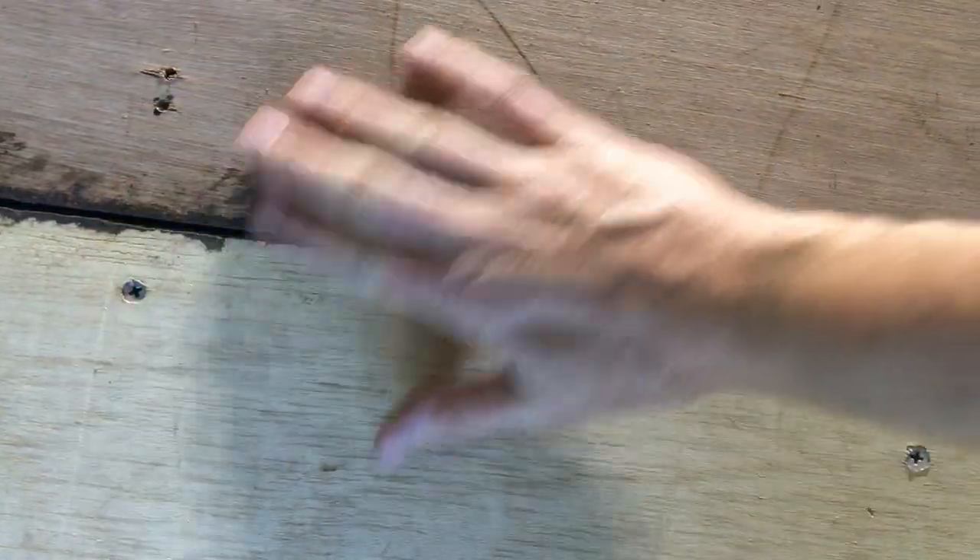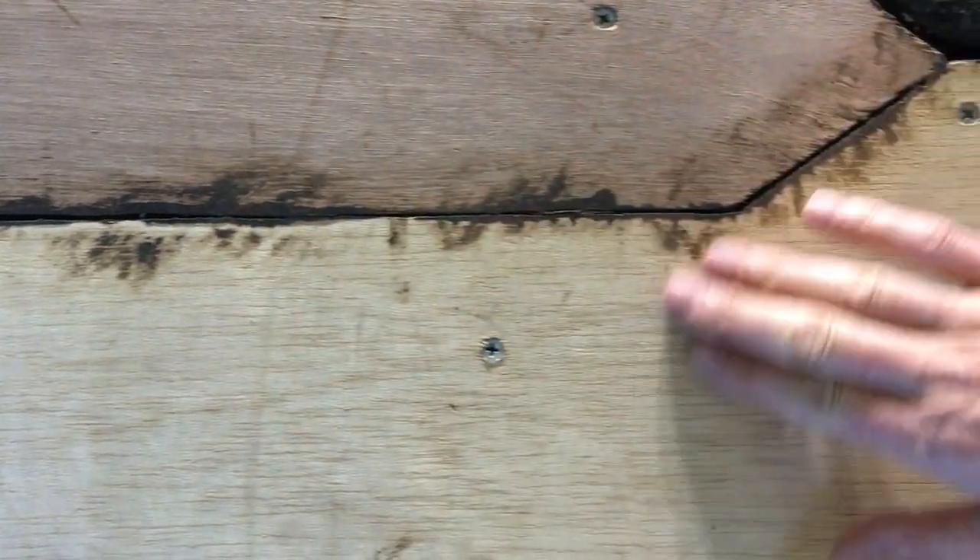I've sanded the floor, sanded the joins, and I've got it as dust free as I can. Now it's time to paint on the Boncrete.